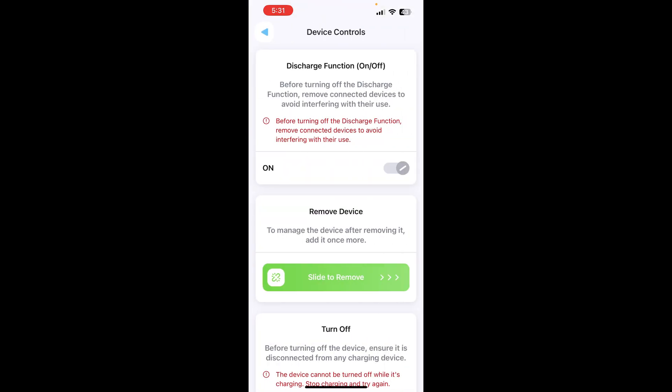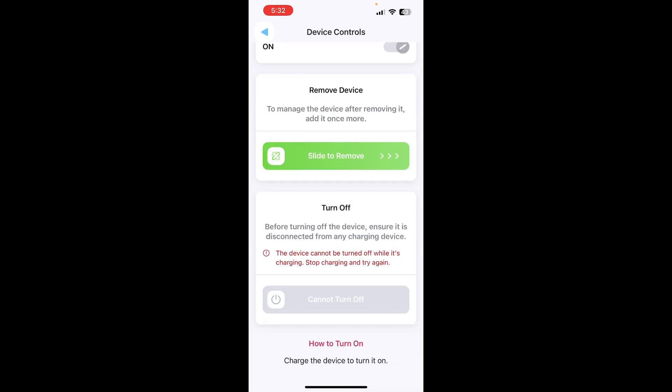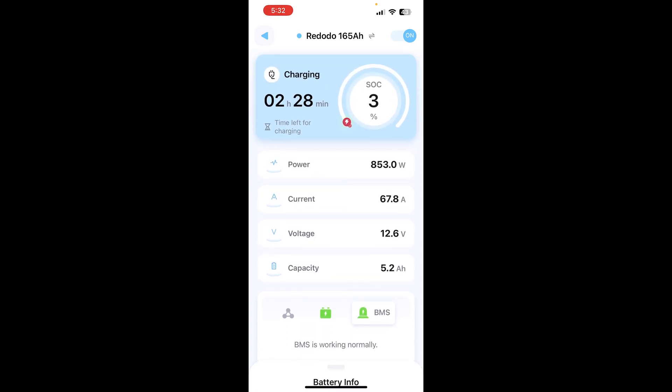On Device Controls you're able to toggle the discharge off and on, remove it from your app list, and completely shut the BMS down by flipping that off. Redodio has really done a nice job making the app easy to use, very clean and updated — I love it.